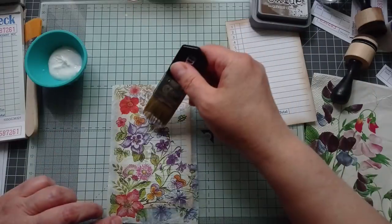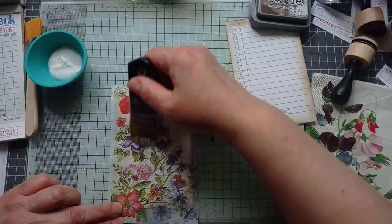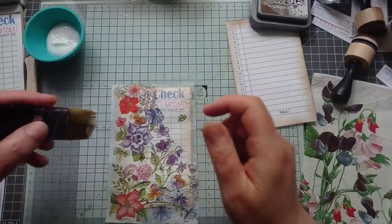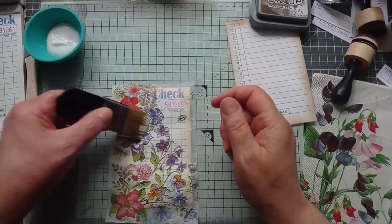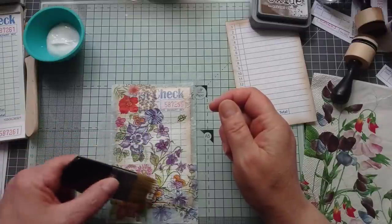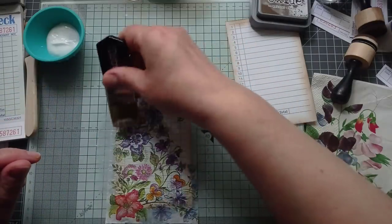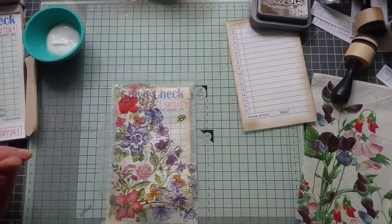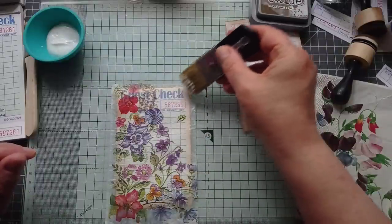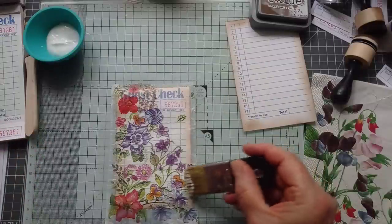That's looking good! Traditional decoupage techniques where you put a layer of glue on, then your napkin, then another layer of glue - I've never been good at that, I'm too heavy handed. I think this is a bit more forgiving because your napkin's not already damp when you're going over the top of it. I can sometimes get too hung up on trying to stick the edges down and end up ripping it. But you can always come back in and sneak a little bit of glue underneath.